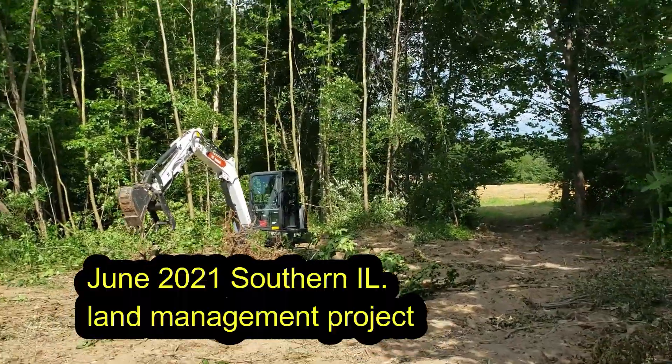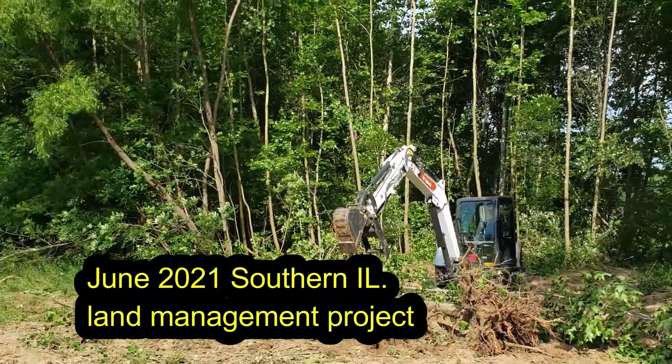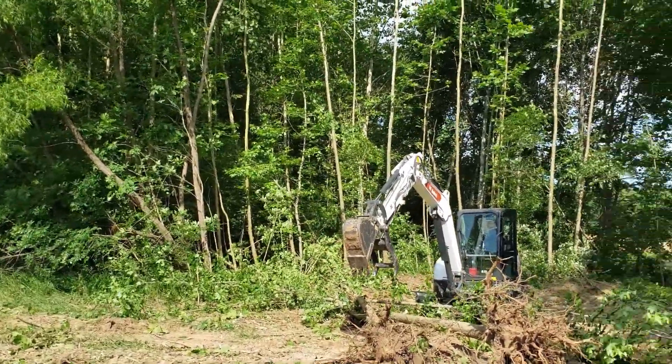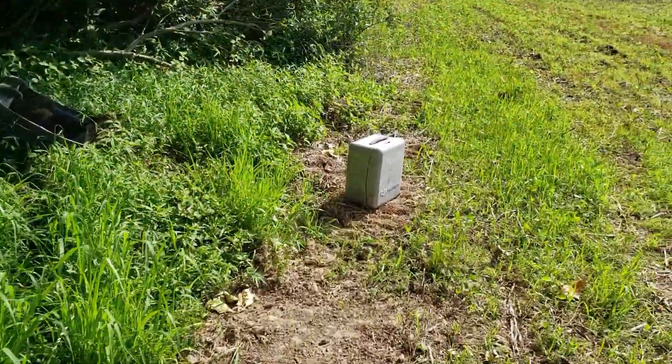Just a quick midstream look here — probably halfway done with today's finishing of the tree clearing. We'll see how it goes. Just tucking the drone into the shade so it doesn't totally fry.